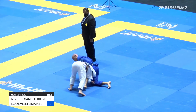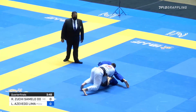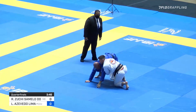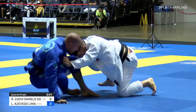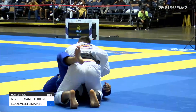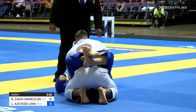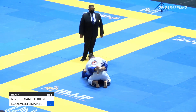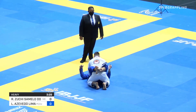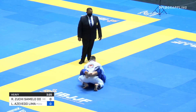Lima now committing with a bit more attention here. Good roll underneath though from Hinozuchi. Starting to cut the angle, forcing Hinozuchi to turtle — gets back to his feet. Lima maintains the grips. Heavy hips by Lima. Now we're right back in the closed guard, the most significant movements of the fight displayed by Lima — really forcing Hinozuchi to react there and get back to closed guard.